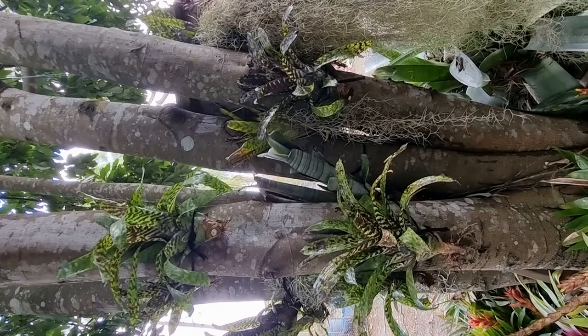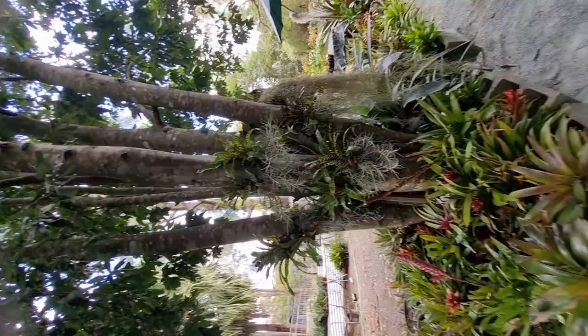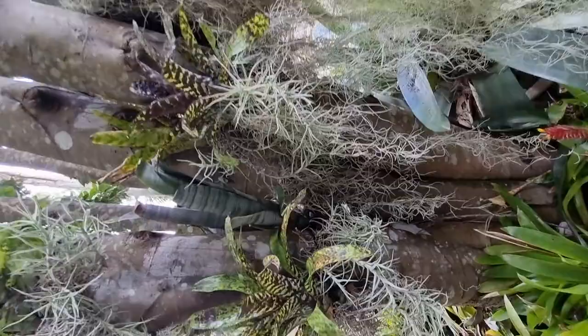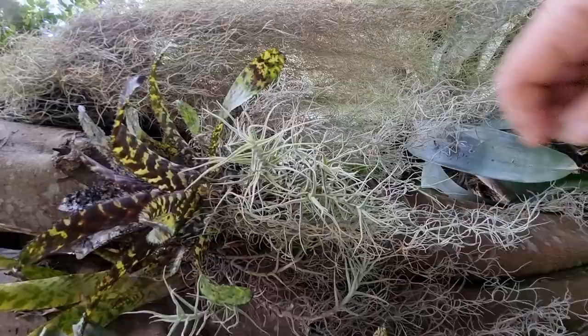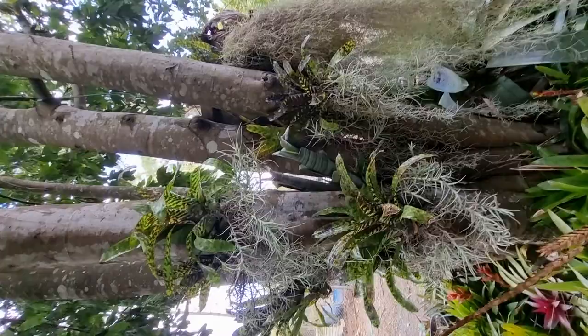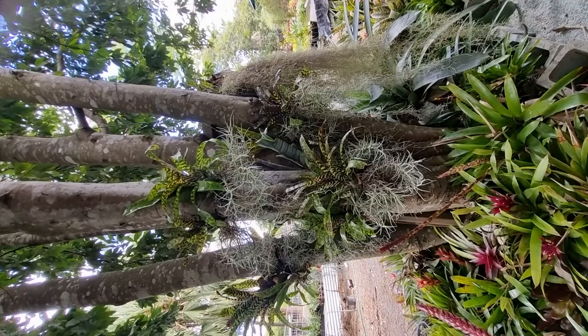Now we're going to disguise all of the rest of the ties and finish off this display. A few moments later we've concealed the plant tie around each of the bands, added the eucenoides, added some junstia, and ended up with a really nice attractive aged display already. It looks good all the way around.